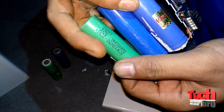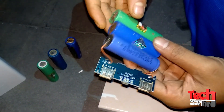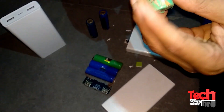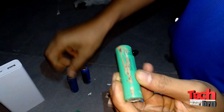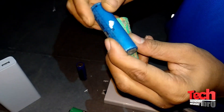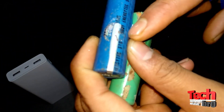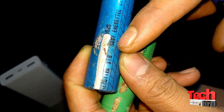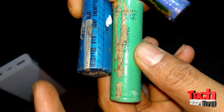Let me check the spoiled batteries. This one is also from Samsung, as I can see. Another one — let me check — this one is Sony. Yes, Sony. I don't know if it's original or duplicate, but it is a Sony battery. And another one Samsung. So in total I have here six batteries.